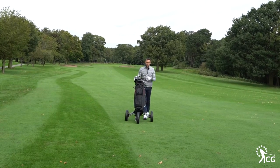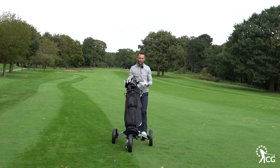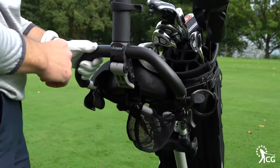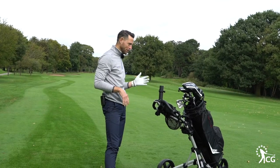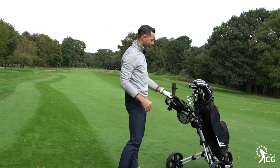We've clicked the trolley into place, got the bag onto it, and it's a really nice trolley to push. It's very light and very functional in terms of steering and turning. The click brake is great — you can see downhill here it's not going anywhere, which is a massive benefit so you're not going to lose it in the lake somewhere.